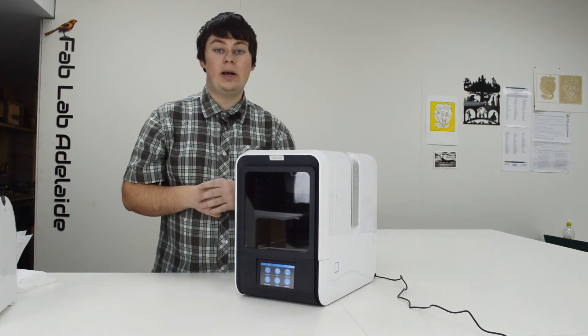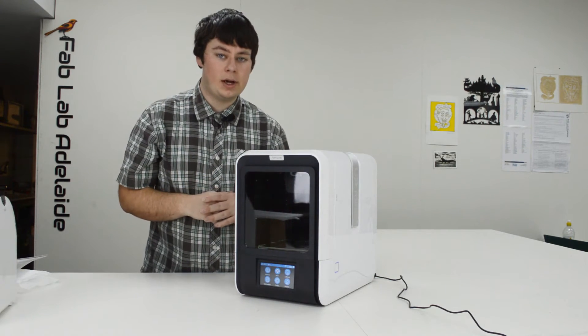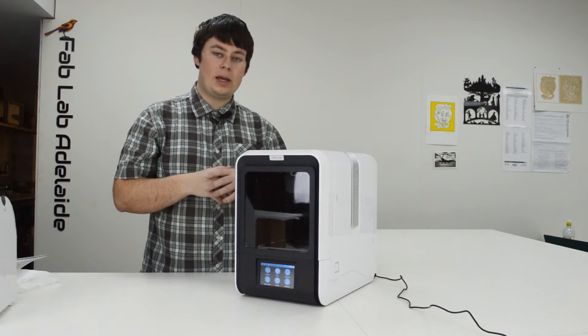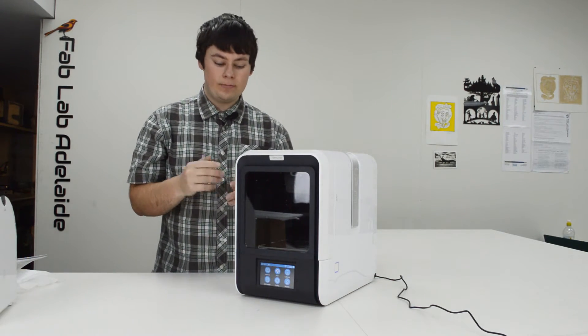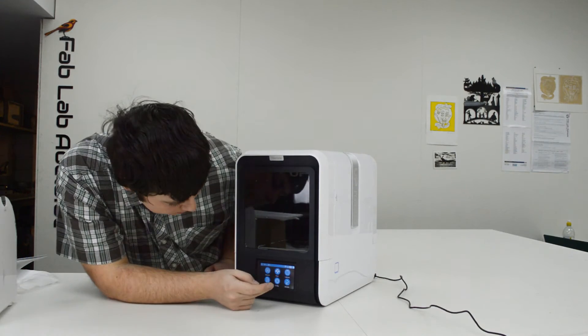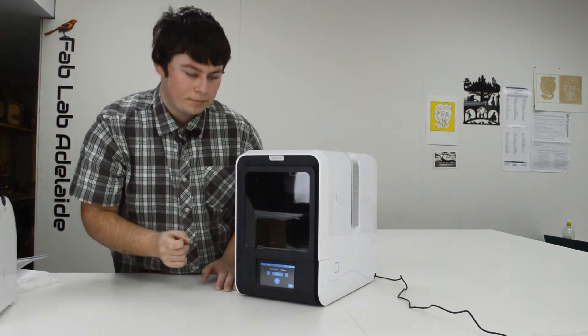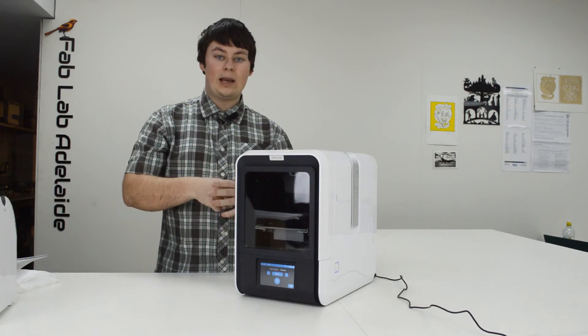The first thing you need to do with any UP machine is initialize the printer — this homes all the axes and gets the machine ready to use. From the touchscreen on the front, click Initialize, click Yes, and it initializes. Then the quick start guide recommends calibrating the machine. Since it has automatic calibration, you just click Calibrate, click Auto, and it auto-calibrates.